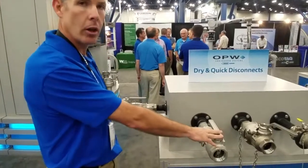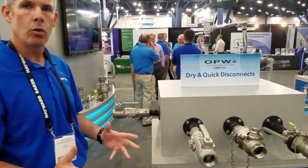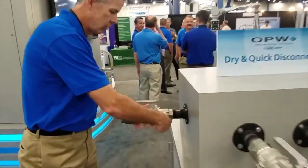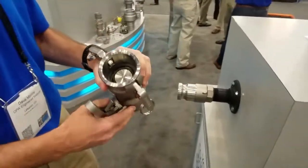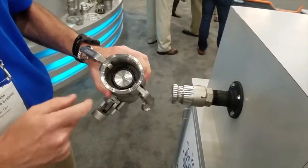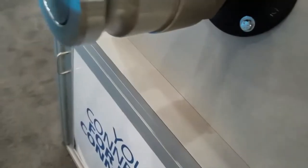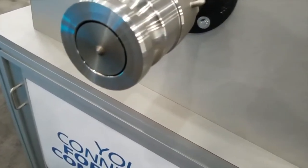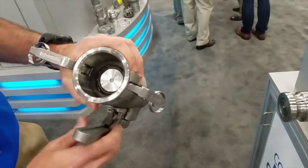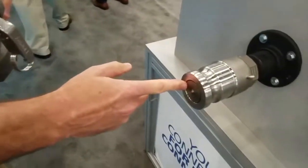We have our standard Cambalok coupler — it's been around for 40 years. We now have a new Cambalok, a Cambalok Flat. The Cambalok Flat is just that: a flat face poppet, and that flat face reduces drippage at disconnect. It will reduce drippage by up to 85% versus the standard. You can see here the flat face on the coupler and flat face on the adapter.